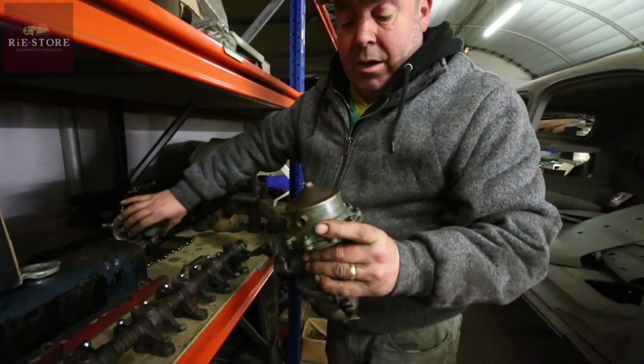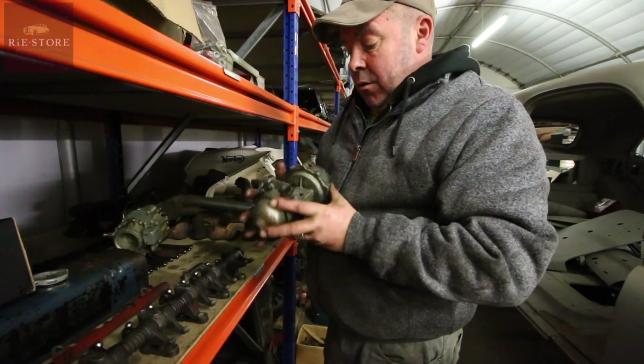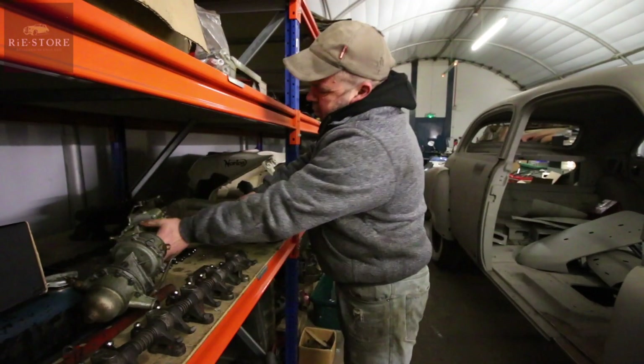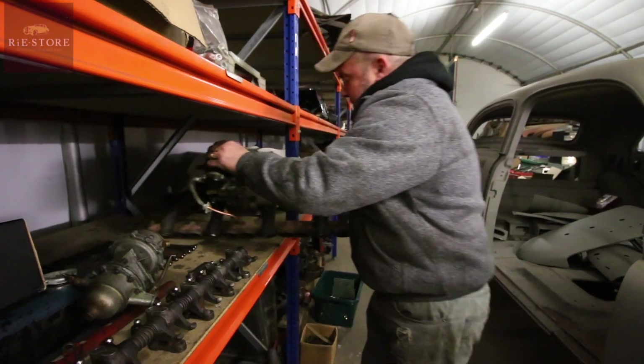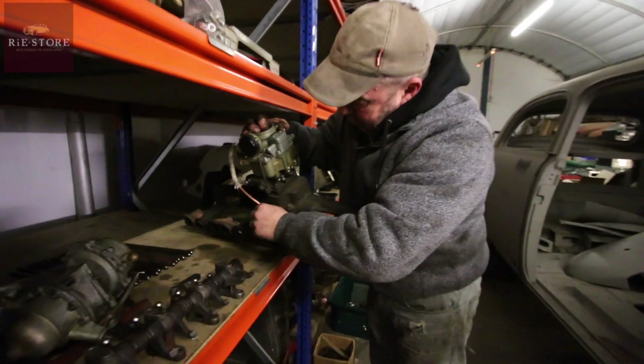Rebuilt the fuel pump and vacuum pump - both the diaphragms were shot. But luckily I had one of those in stock, the rebuild kit. Got a new old stock carburetor. I built the choke pipe for it, the heat exchanger pipe for the choke.